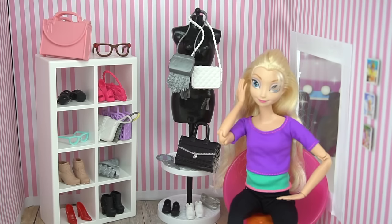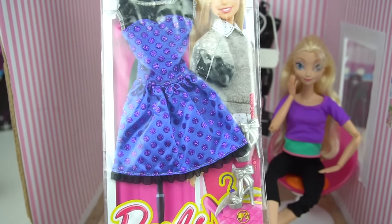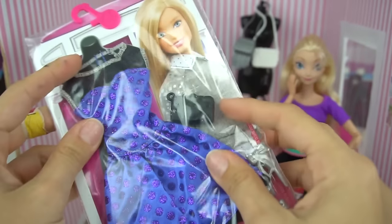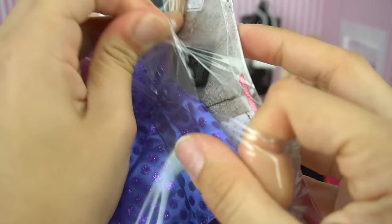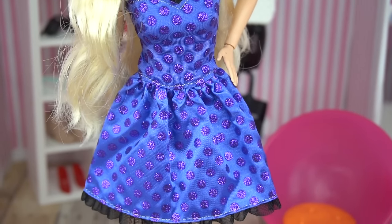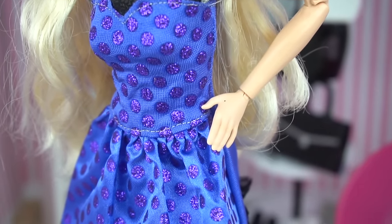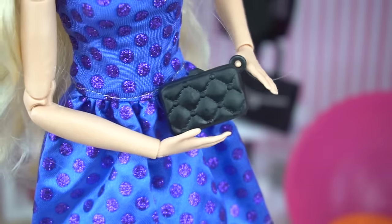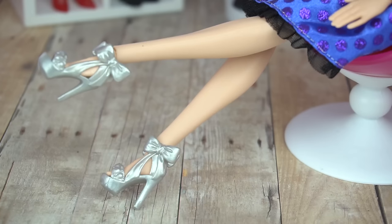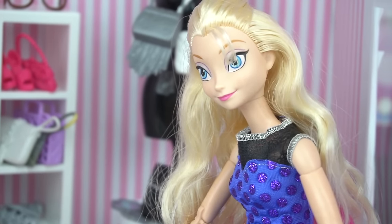Now that Elsa has a brand new body, we're gonna try on some brand new fashions from Barbie, starting with this super adorable purple polka dot and lace dress. I bought all these clothes at Walmart. It also comes with a little purse. I think it looks lovely on Elsa, especially with her beautiful fair skin and blue eyes. Love the polka dot glitter details, a little black clutch, and some strappy silver sandals — these are just perfect.